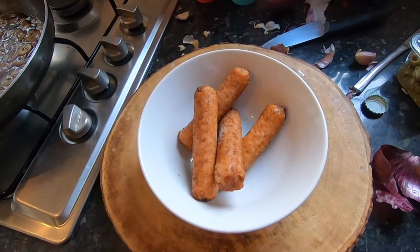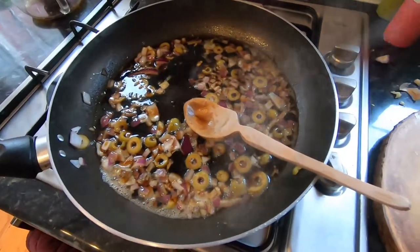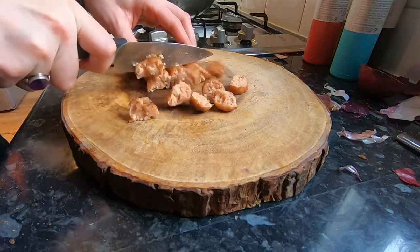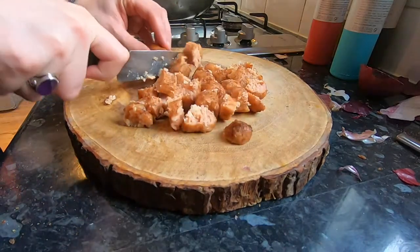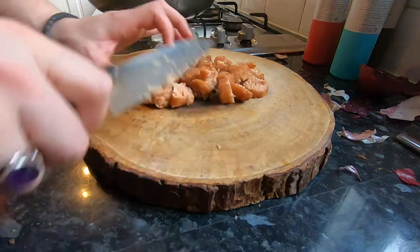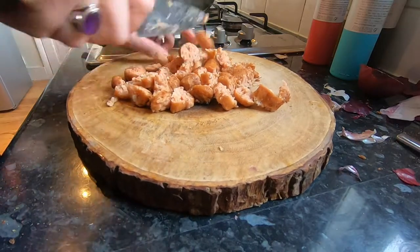The sausages are par-cooked out of the microwave. We're going to chop them up and chuck them into the pan of simmering ale-y, garlicky, olive-y, onion-y goodness. Just cutting them up into little nuggets, and I'll probably cut those into little mini half-nugs.